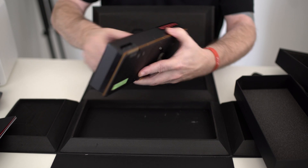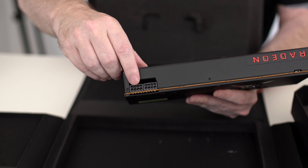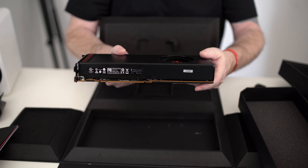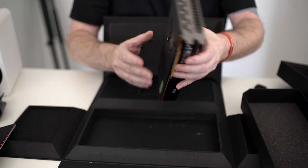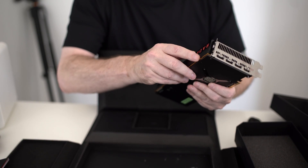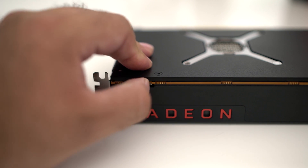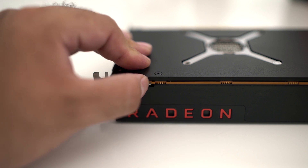For right now we have a single fan on top. The card is about nine and a half inches long, two-slot design — typical like most cards on the market. We have two eight-pin power connectors right here. I'll talk about all the specs when the NDA lifts on Monday; for now I'm limited to what I can show and tell you. You'll notice the card is completely sealed all around the front and all the way around. There's also a BIOS switch up on top, and what that does — I believe — is it allows you to turn it to a mode that runs much cooler.